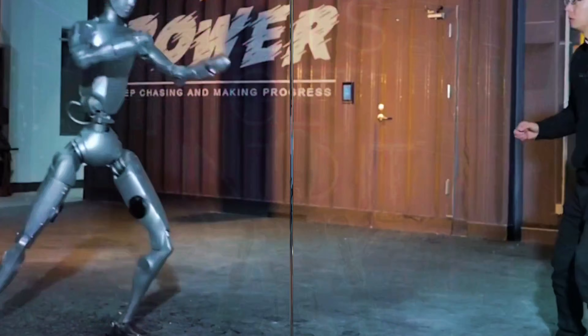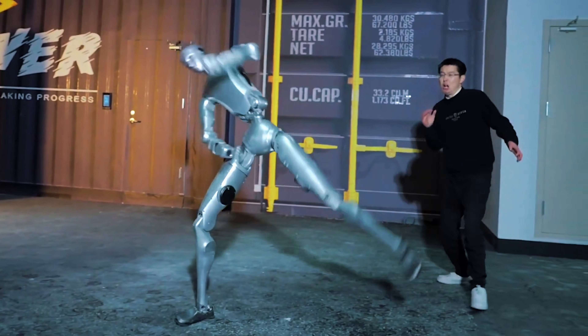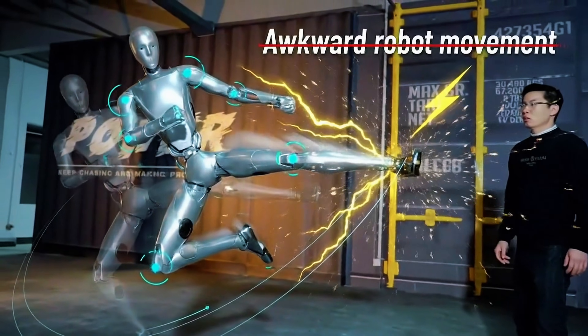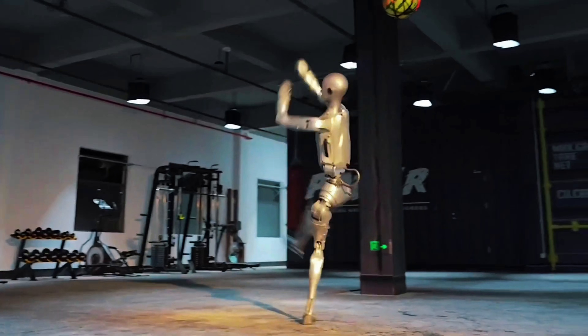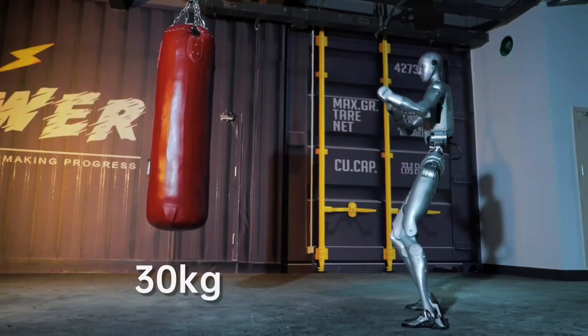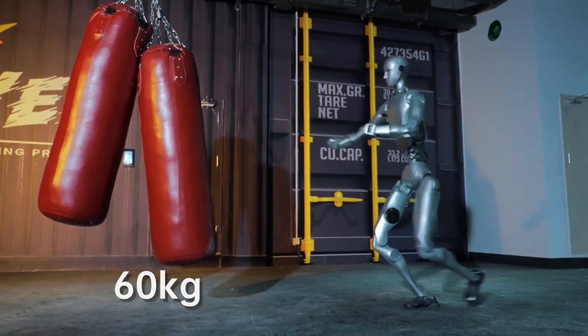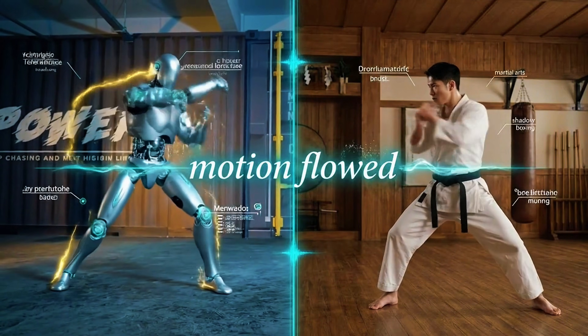Unitree dropped a training video featuring their H2 humanoid, and it caught me off guard. This wasn't the stiff, awkward robot movement we've seen for years. The H2 was throwing full flying kicks, landing clean backflips, and absolutely destroying a sandbag with repeated strikes. Every motion flowed into the next like watching a trained martial artist warming up for a fight.